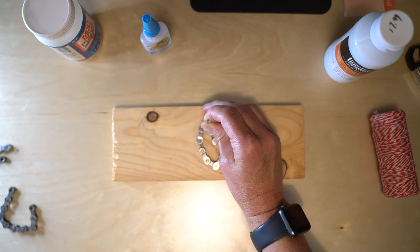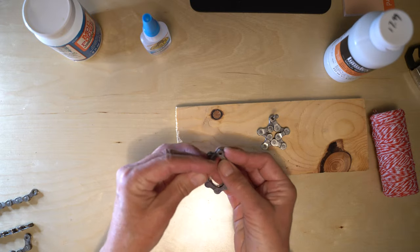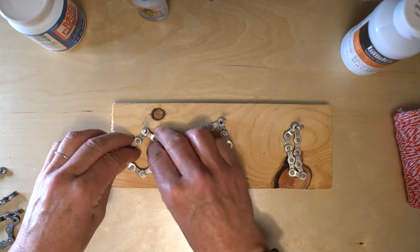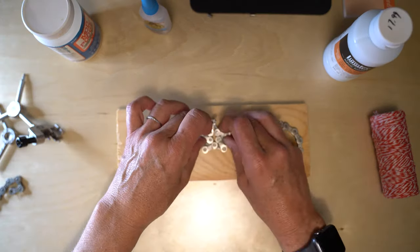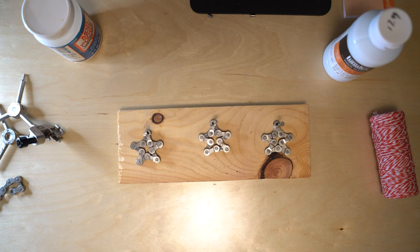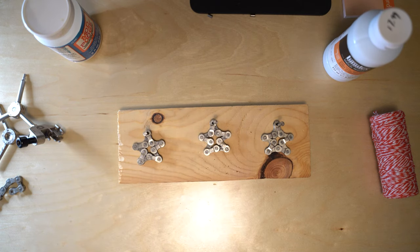I'm at my computer desk so here goes nothing. You can go ahead and make your star shape — it's pretty easy. Okay, there we go. So we got three little stars. Get your glue, and then you just need to glue a little bit on the joints. It doesn't really take that much.